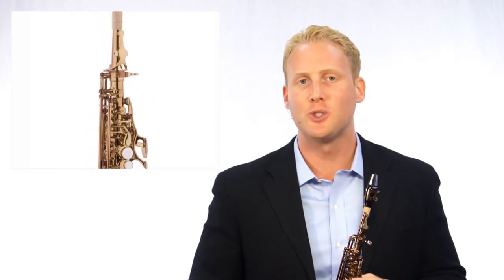The 88SS soprano saxophone is made of yellow brass with single post construction, providing an instrument that is lightweight and has an open sound.